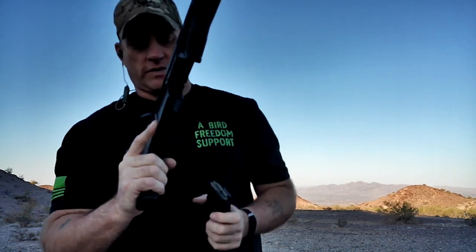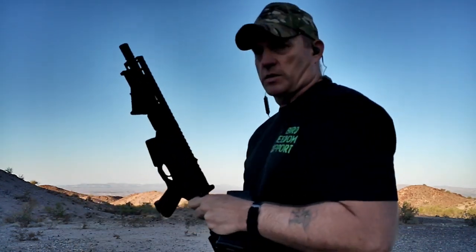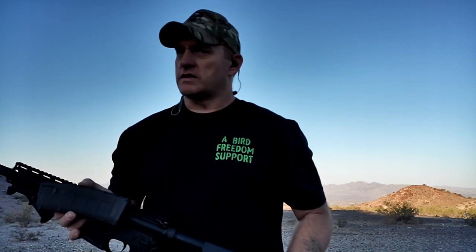Of course we're clear, bolt locked to the rear, magazine is empty, and the ejection pattern is pretty consistent. AC, you're back up, bud. That's going to be it for the resurrected AR pistol. Everybody stay tuned for other — hopefully not such big — issues that customers are having that we can get out here and share. If you're having a problem with your AR, go ahead and stop in and see me at A Bird Freedom, Lake Havasu City, Arizona. Let's diagnose it, because maybe the issue you think you're having isn't what you're actually having. Stay safe, shoot straight, hydrate.